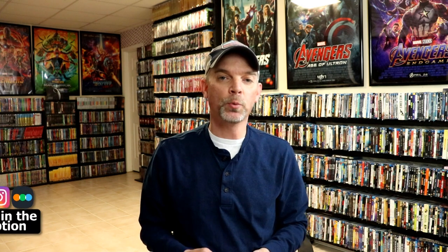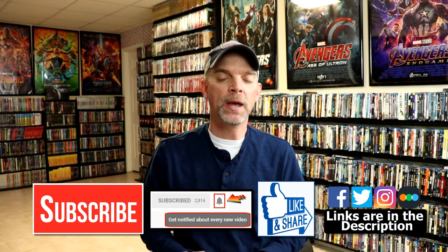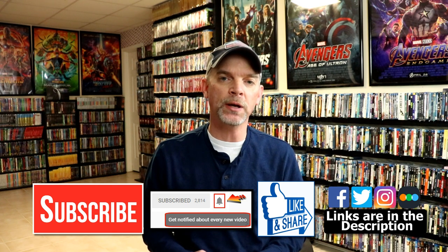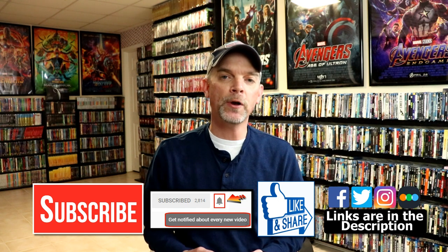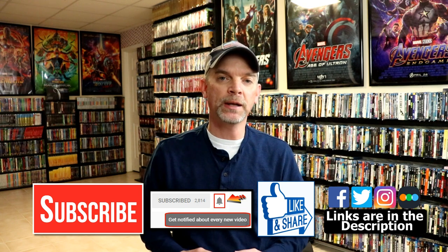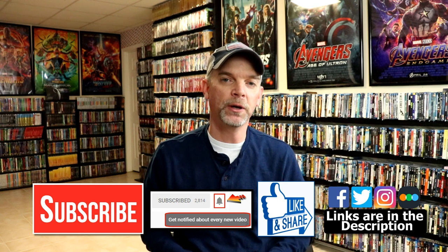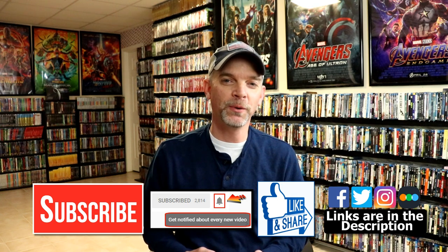Thanks for taking the time to watch this video. If you like what you saw here today, please give it a thumbs up and share the video. If you haven't subscribed to my channel, I'd really appreciate it if you would subscribe. If you do subscribe, please remember to hit that notification bell so that you can be notified every time I upload a new video. If you haven't found me on my social media accounts, I'm on Facebook, Twitter, and Instagram. And if you'd like to check out what I've been watching, you can find me over on Letterboxd — I do have links below. Thanks again for watching, and we will see you next time.